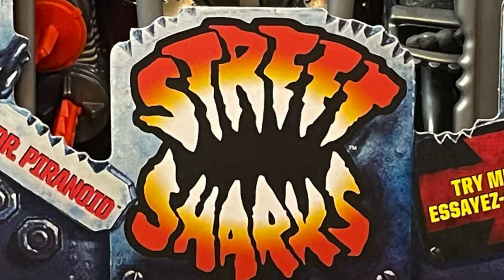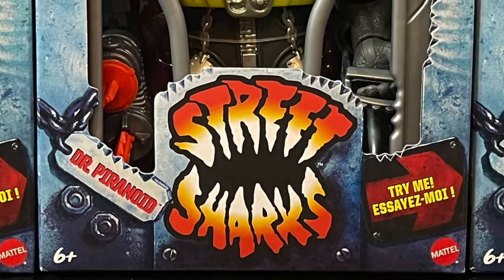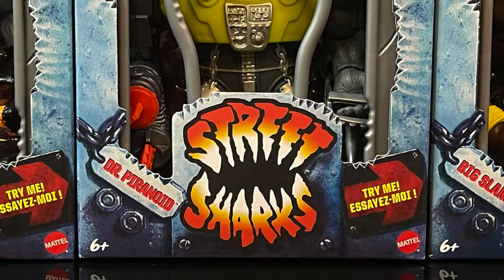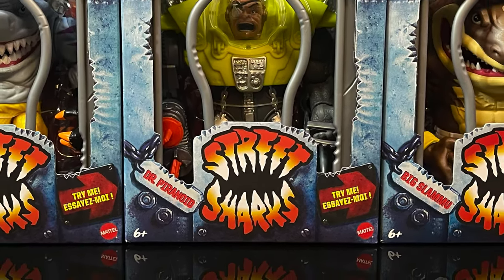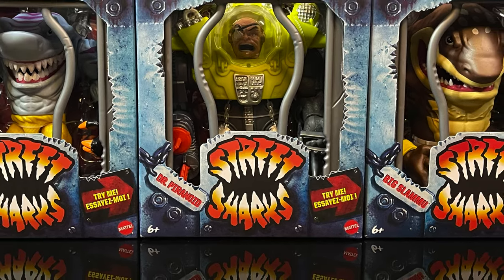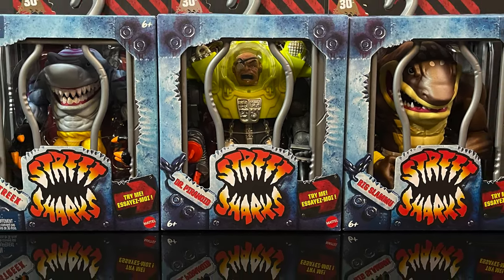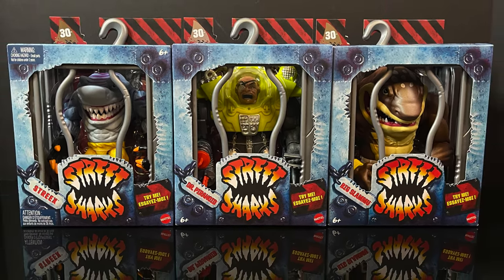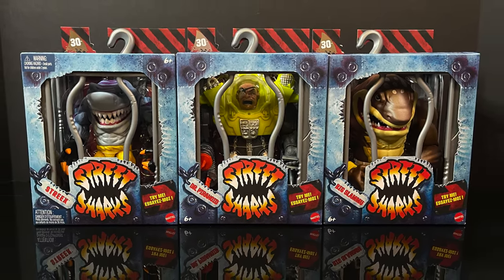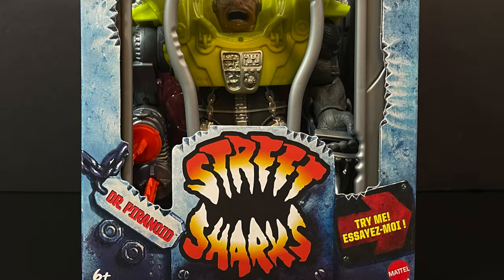Hey, welcome back everyone! Toysha's here and I am back again for yet another Mattel 30th Anniversary Street Sharks video. Today I am stoked because we have the entirety of Wave 2. Wave one started to hit store shelves and shipped from online roughly a month to a month and a half ago, and Entertainment Earth had them ship out.